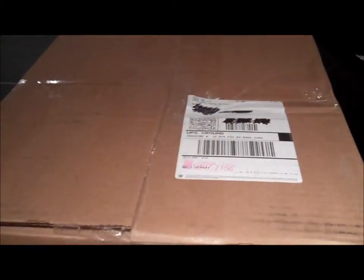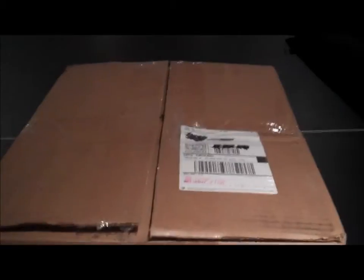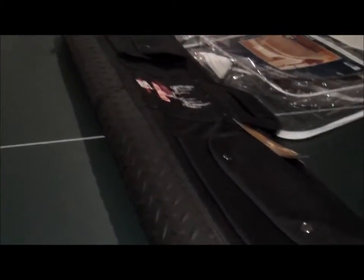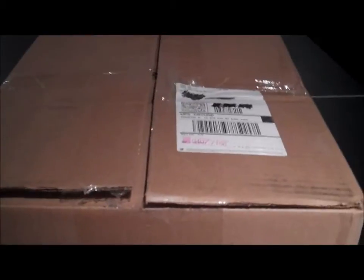Alright guys, got it unboxed. Just to be clear, all this stuff will be in the description except for the gun bag. Total for this order was maybe 400 bucks, but I did apply some coupon codes. Let's see what we got inside here.